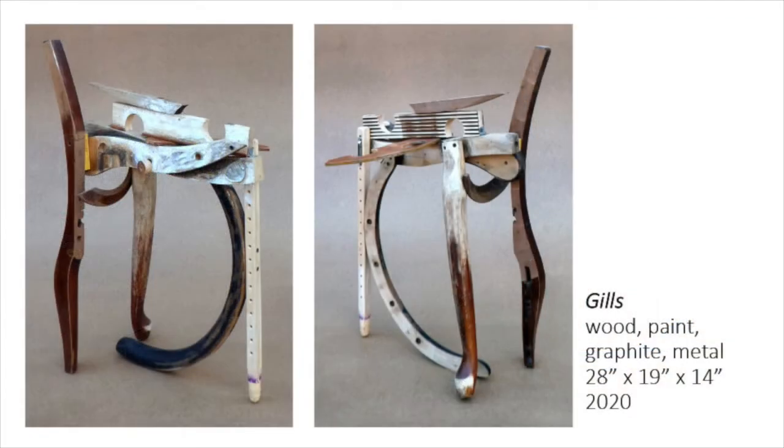Gills reflects a current interest in finger painting. Holes in the apron of a chair as well as parallel lines on the pieces are typical.